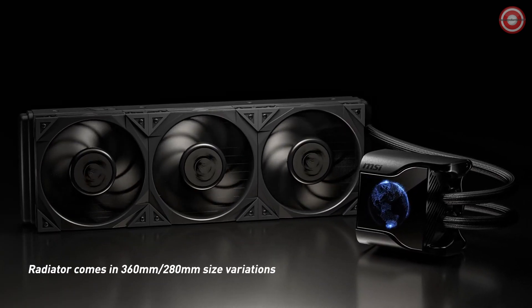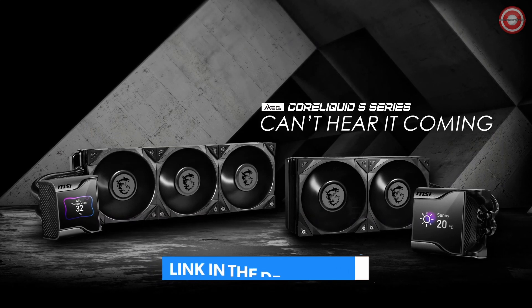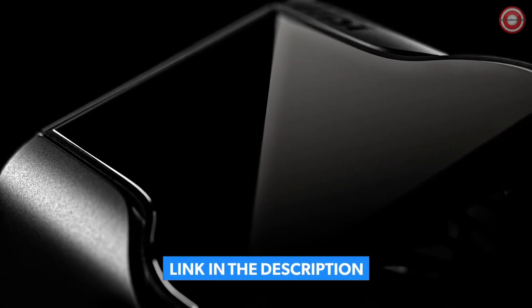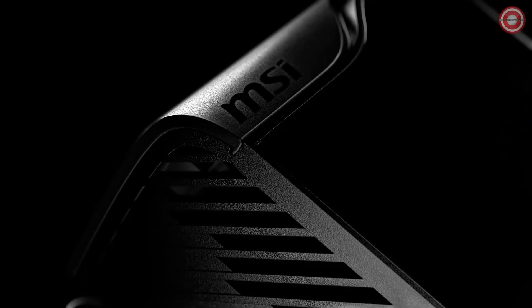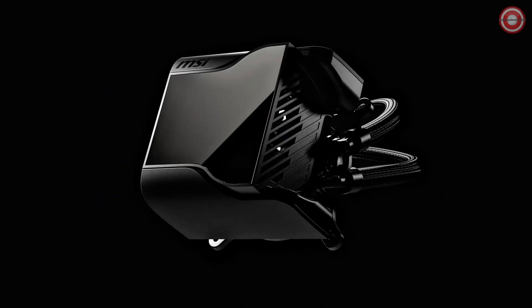Concealed beneath the pump and IPS display is a 60mm downdraft fan. It can be activated to efficiently cool your VRM, M.2, and SSD slots and surrounding components, ensuring optimal performance and longevity.